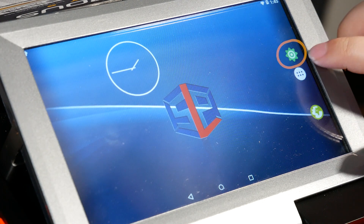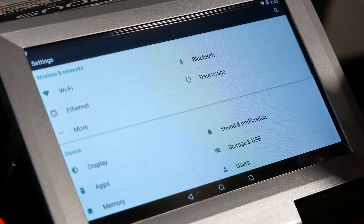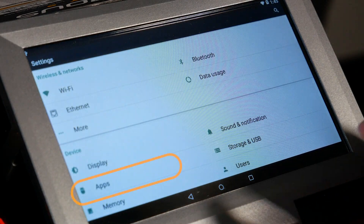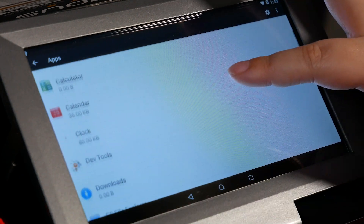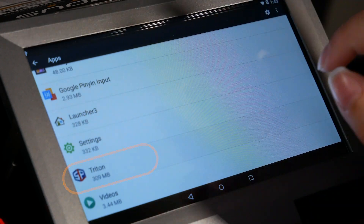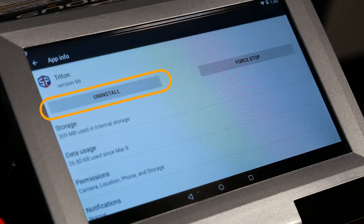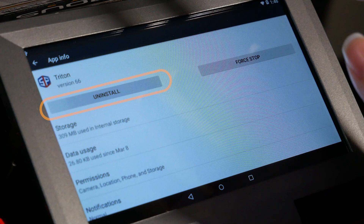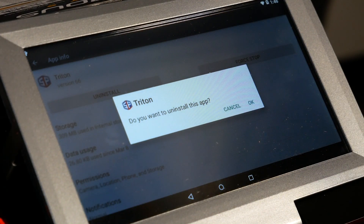Then we're going to go to the green gear icon to go to the settings. On the settings page, we have to go to apps and we're going to look for the Triton app. Towards the bottom, once you find it, select it and you can see there is an uninstall button. We're just going to tap on it and it's going to ask if you want to uninstall. Before you do this, you're going to want to make sure that if you have any important data on the app, you're going to want to back it up first.